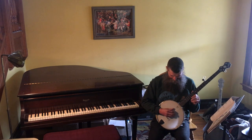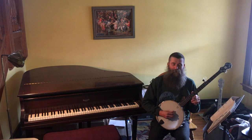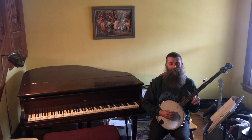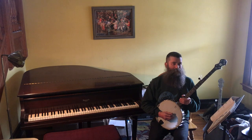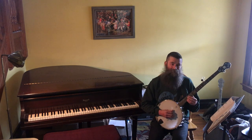And that will form an octave with your third string. And that forms a fifth — third string and first string. This has been Classic Banjo Lessons with Aaron Jonah Lewis, Episode 3: Tuning. Thank you.